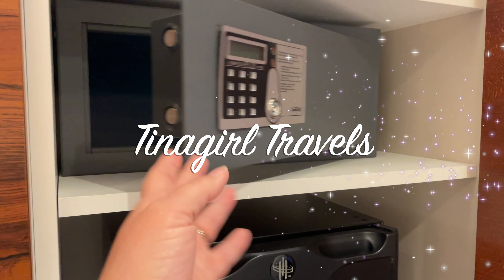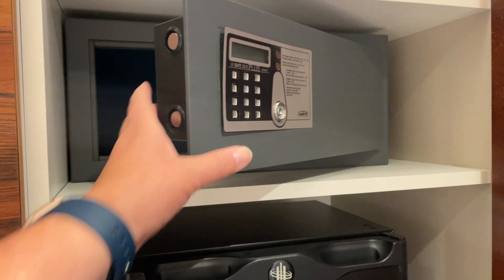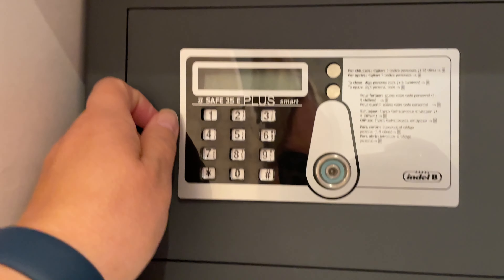Hey, it's Christina with Tina Girl Travels. In this quick video, I'm going to show you how to use a hotel safe. These safes are super easy to use. Don't worry about getting your things stuck inside — it'll give you peace of mind knowing that your valuables are secure.